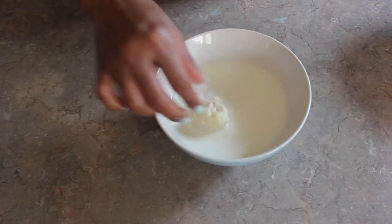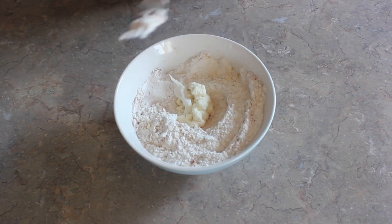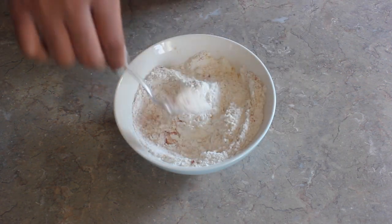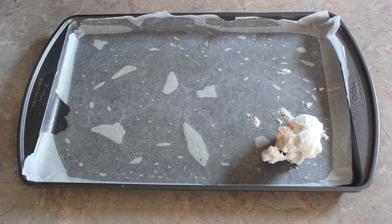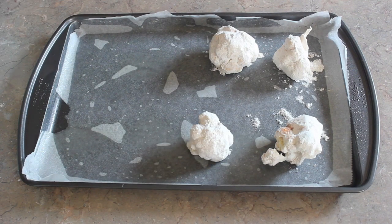Next, I'm going to place each piece of cauliflower into the coconut milk, then into the flour mixture, and then place them on my baking tray.